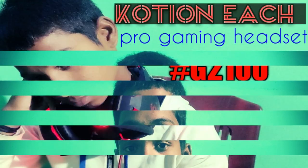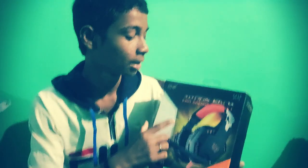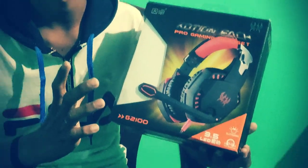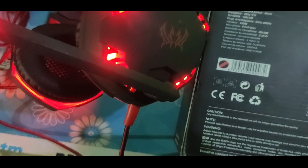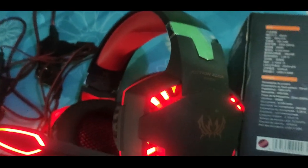Hello guys, what's up, this is Sandeep and you are watching the review of the gaming headset. This is a pro gaming headset from Cousin EACH, version G2100. We are doing the review of this gaming headphone after using it for one month, and we have used it for playing games.